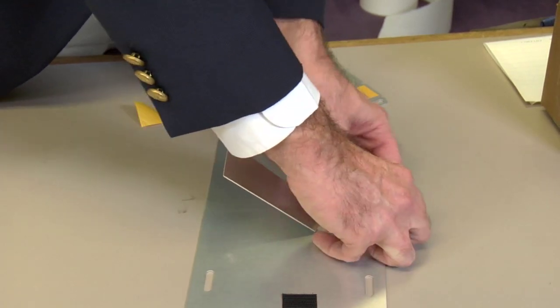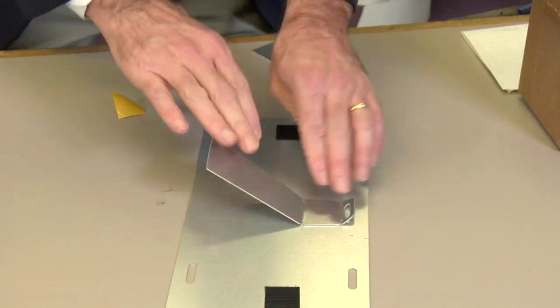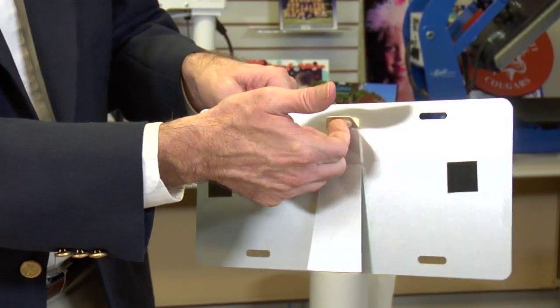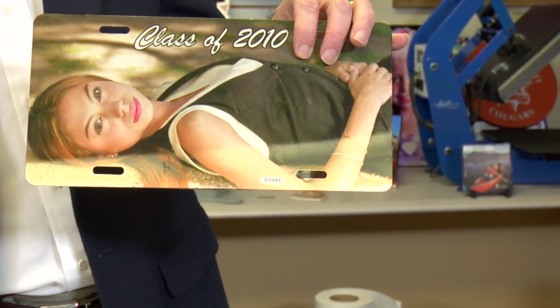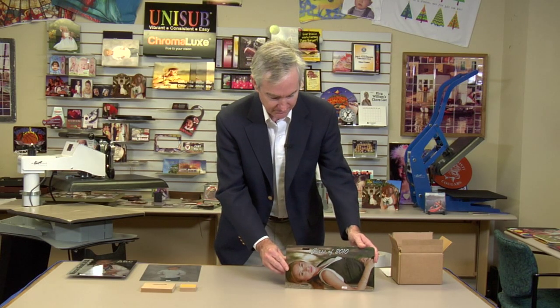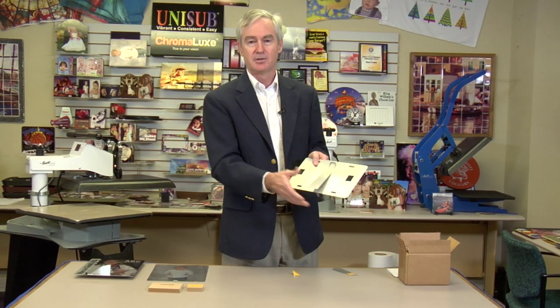Number two: you can lift up this little tab here, and with this flat you can now hang it on the wall. So it's a hanger for the wall. You've got two excellent ways to take your standard license plate — or any of our products — and drum up additional sales by showing people: number one, just set it on the counter for a great presentation, or number two, put it on the wall and hang it with the other pictures, or do both.